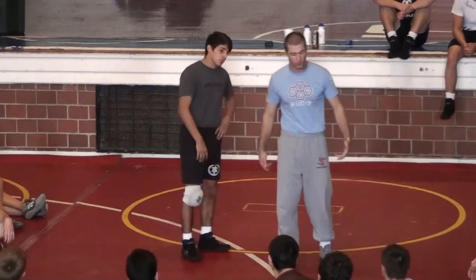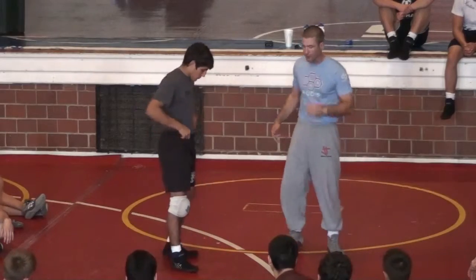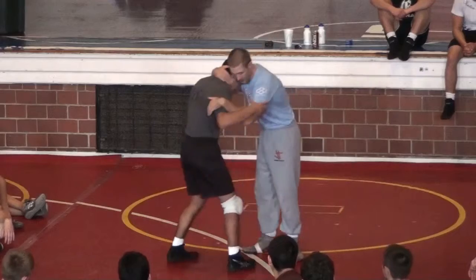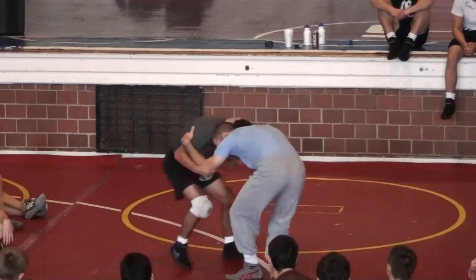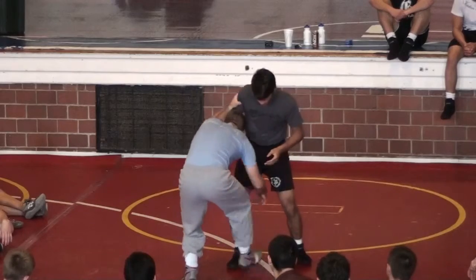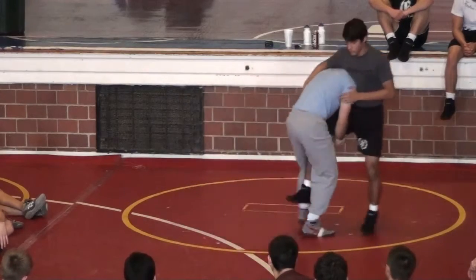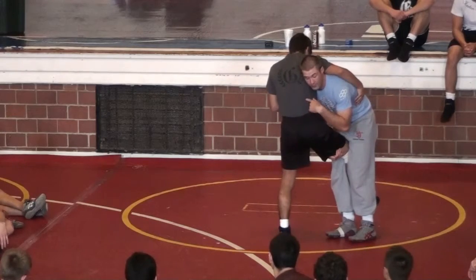Some people call it running the pipe, some people call it hiking the football — we just call it a double. Here's all we're going to do. I'm going to sit Mario through the butt, belly out, all good to take down. Here I'll just go from an inside tight contact. Here I circle, change the level of direction. Here a big step to my right leg. I go into Mario, I circle back.